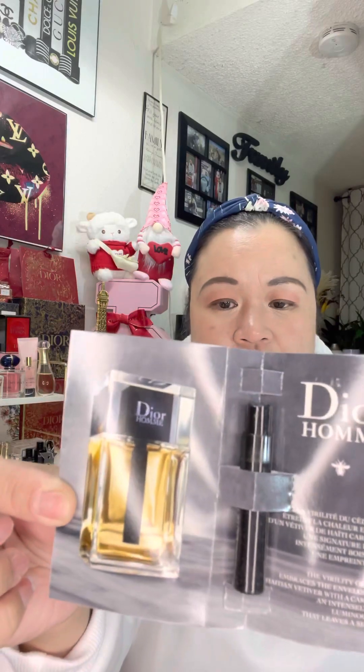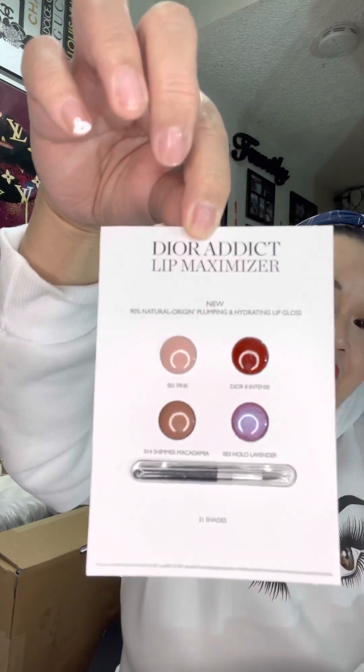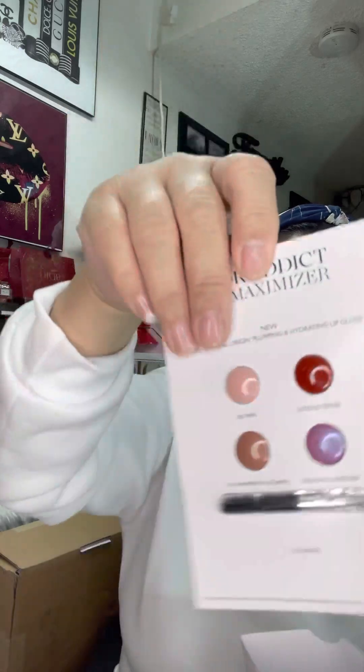I also got a sample of Sauvage Eau de Toilette, a sample of Dior Show Volume mascara in 090, a sample of the Dior Addict Lip Maximizer — and that's the best sample to get if you want to try the lipstick before buying the full size. And that's it for my order!